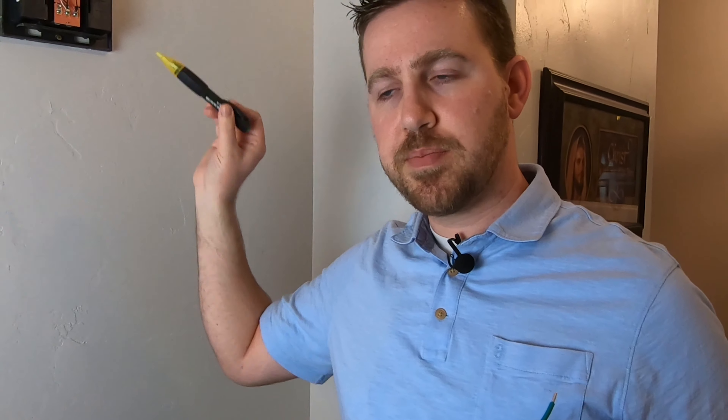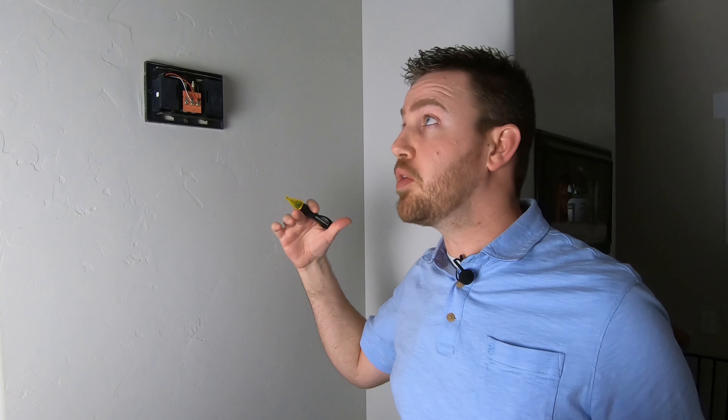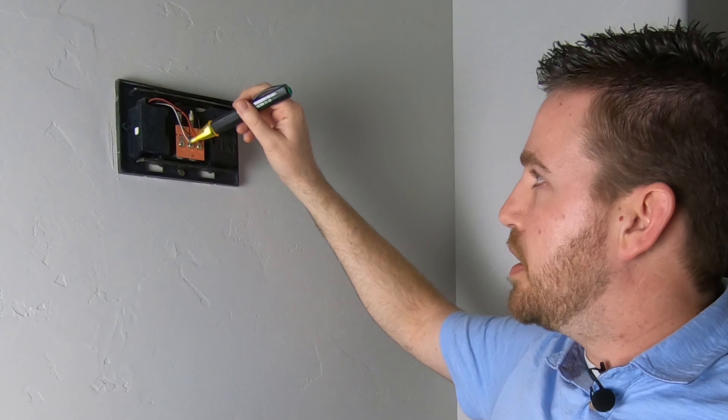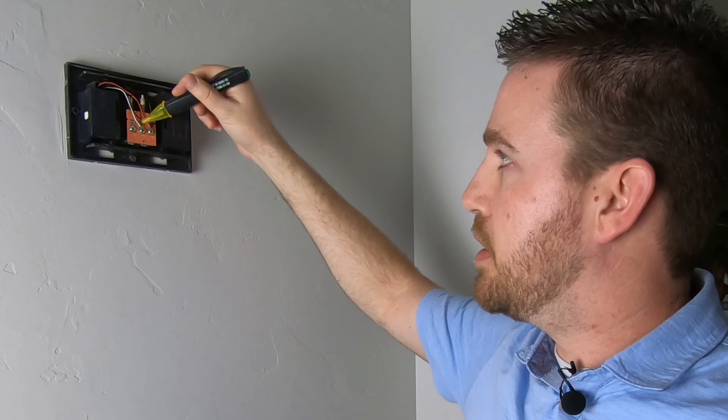It's a little dark in here because I had to shut the power off — it runs everything in this room — but I've got a light here. It looks like this is just low voltage coming in; I'm not getting any electricity detected here. So we're going to go ahead and pull this off and see what we have.